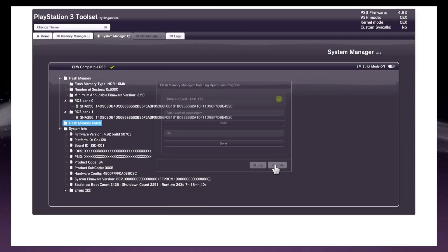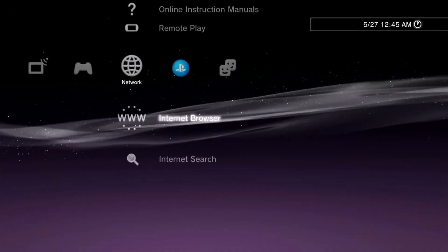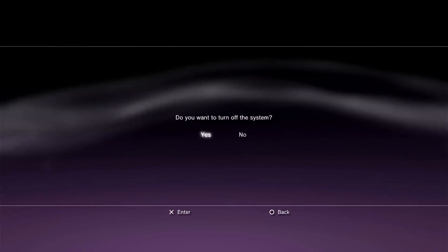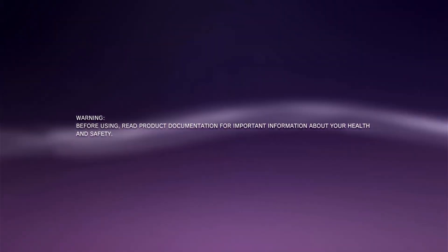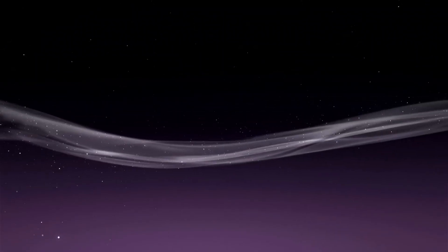Now get back to the PS3 XMB and restart your PS3. Copy the CFW to your USB flash drive and connect it to the PS3. The CFW download link is in the description.